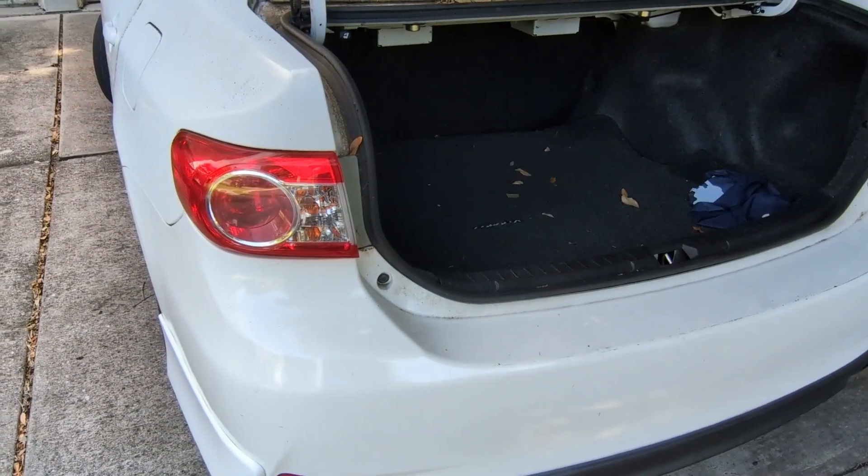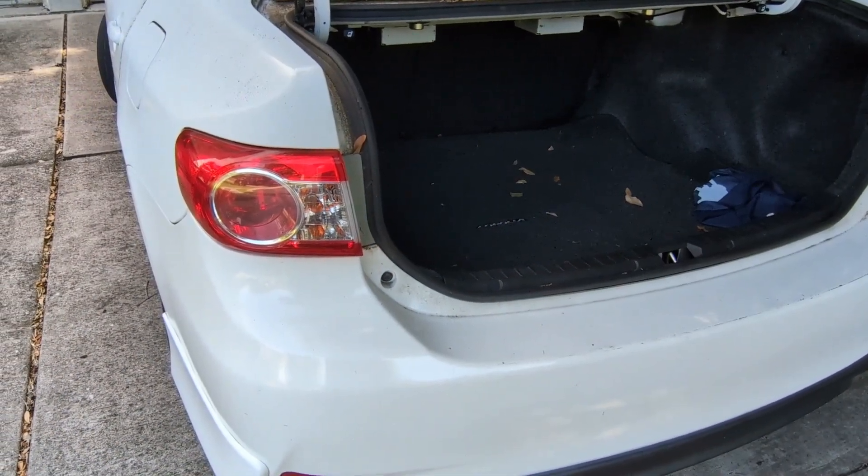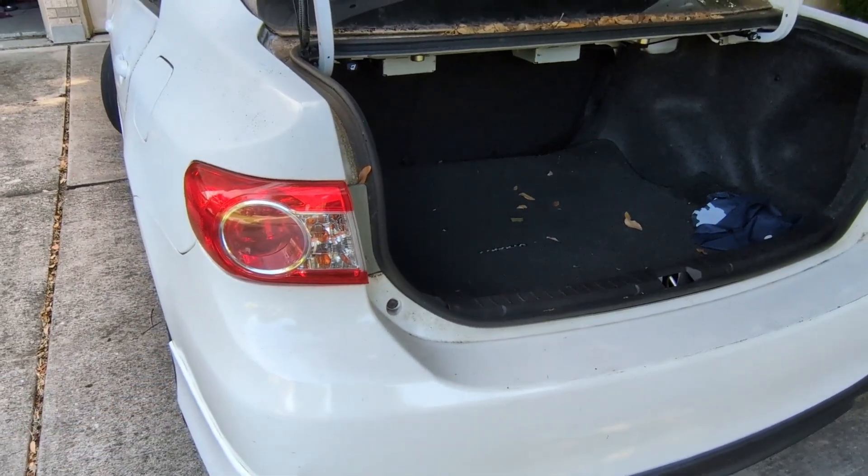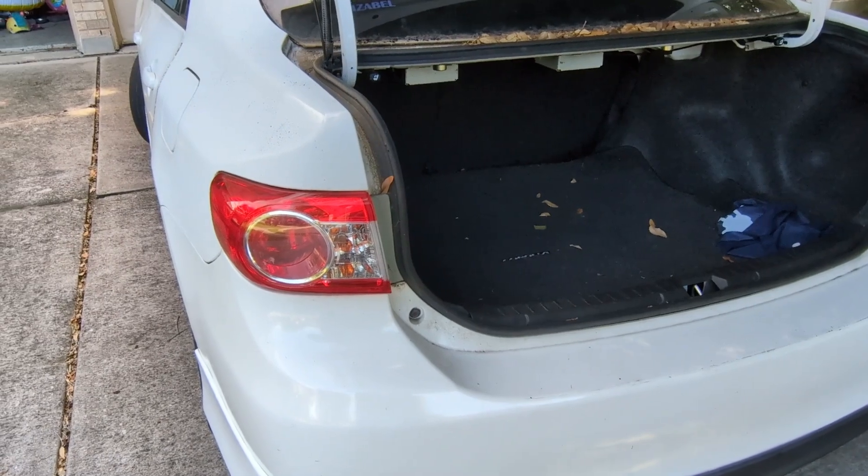Hello viewers, today with Team Donovan, we're going to be replacing the turn signals on a 2012 Toyota Corolla. But first, please like and subscribe.